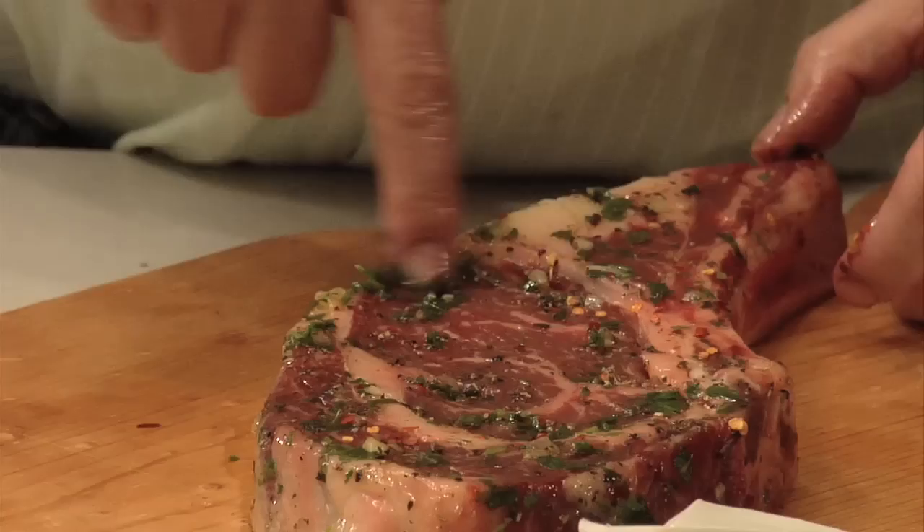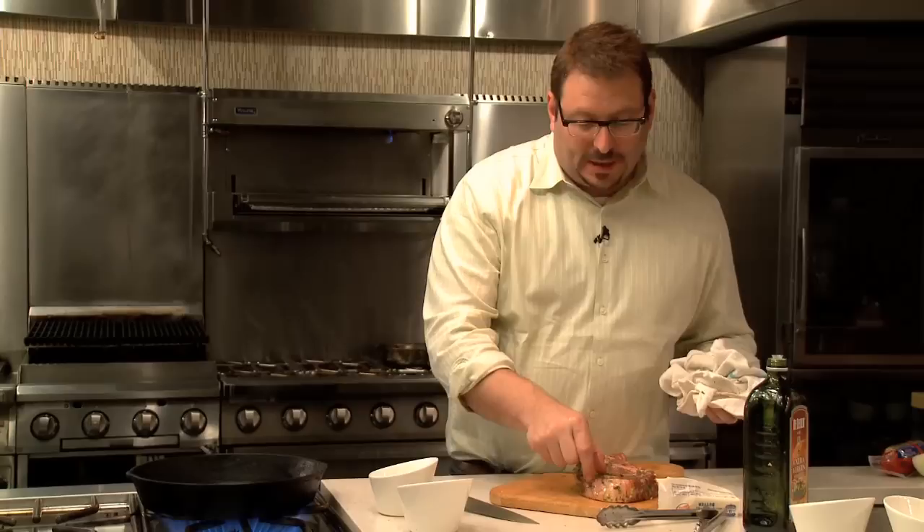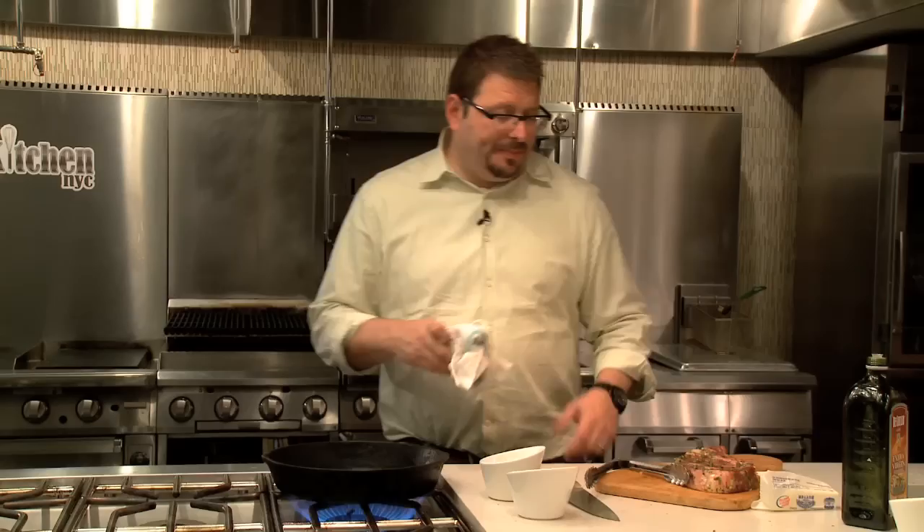It's a rib steak so it's really two separate steaks — the eye and the deckle, or lip. The eye, which is exquisitely marbled on its own, is a very tender and delicious cut. But the beautiful cap or lip that we call the deckle — technically the spinalis dorsi muscle — is so good. It is the most perfect piece of meat in the entire beef carcass.